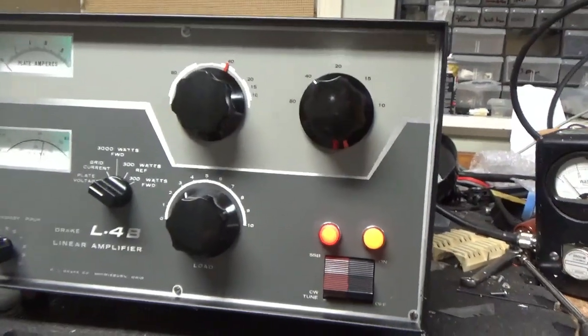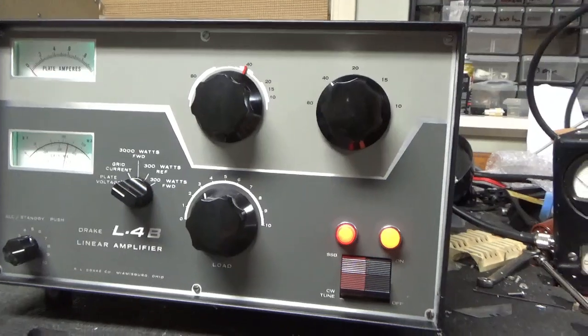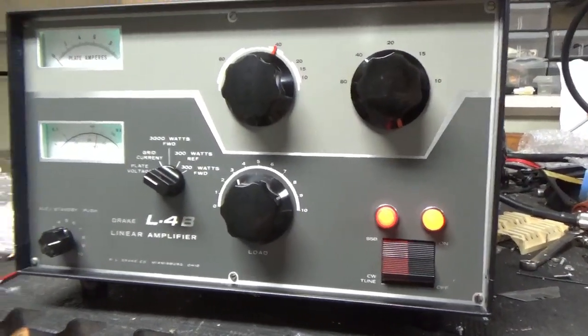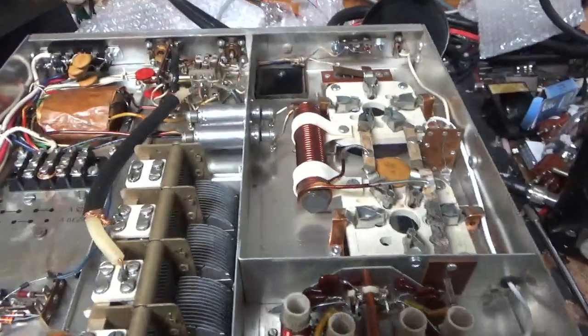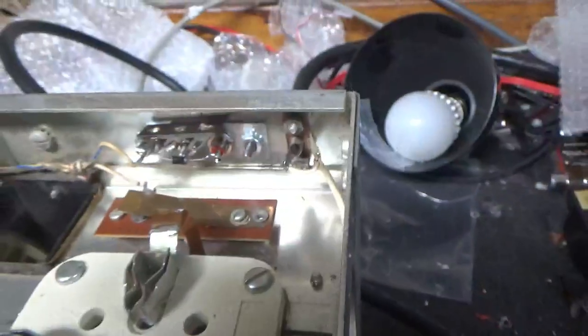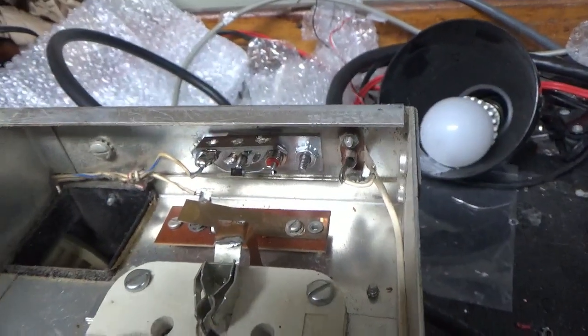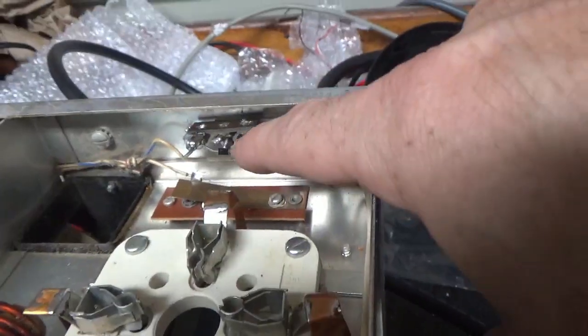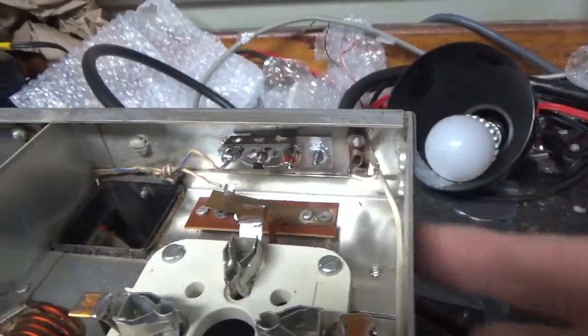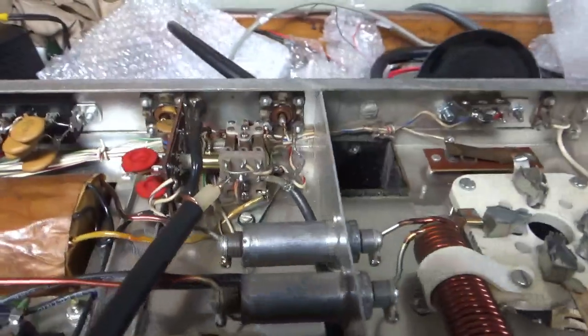I'm going to let the tubes cool off, then pull the covers off and show you everything I did. Down here I fixed the key line — now it has one RCA jack. I plugged the hole, got the adapter plate in. The other RCA jack was loose. I put the diode in and put a terminal strip with kep nuts holding the plate in.